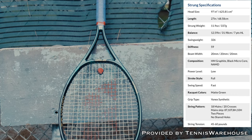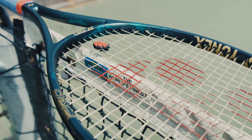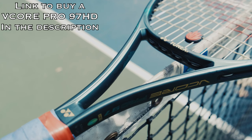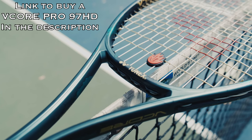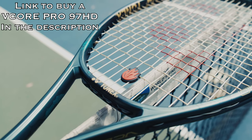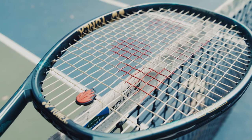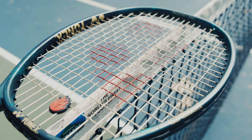I was really excited to hit with this racket. I have a bunch of thoughts about it. I just want to say I really like the racket, but there were a few issues with it that I will address throughout the video. For testing purposes, I just went through a normal practice day — hitting through the middle, hitting cross court, playing points, serving, doing a few drills that I usually like doing in my practice sessions, so I could really get a feel for the racket.